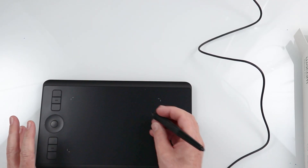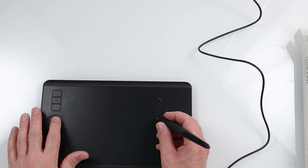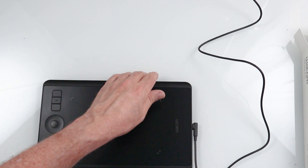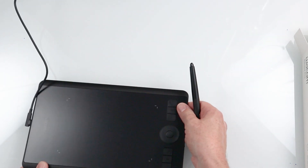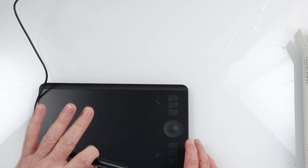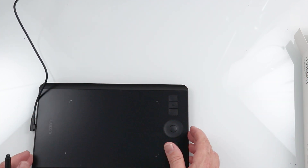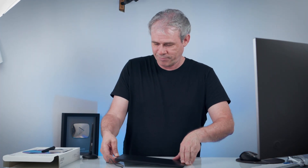Right now it's set to right-handed, which means I can draw here and use the touch ring and express keys with my left hand as I work. If you are left-handed, flip it the other way and in the interface just change the handedness to left-handed. So it's an ambidextrous tablet. One of the other things I love about it is you can unplug the cable and it works perfectly on Bluetooth. The feeling just feels very much like a pencil on a piece of paper — it has a really nice feel.